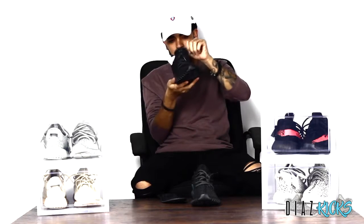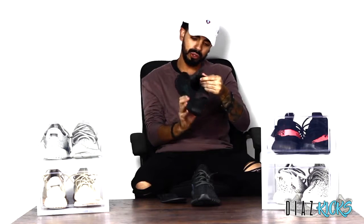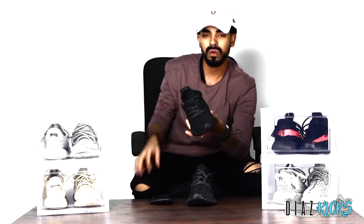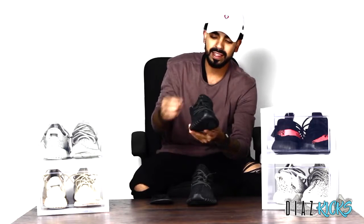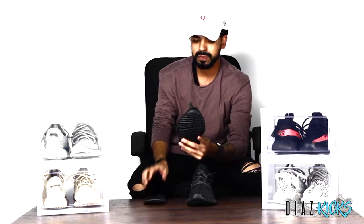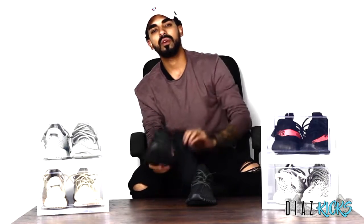Taking a look at the back, great padding all the way around — looks nice and very durable. You have your rope laces, just like on every other pair. These rope laces are very good quality — not too thick, not too thin, pretty flexible, and on point with the color.